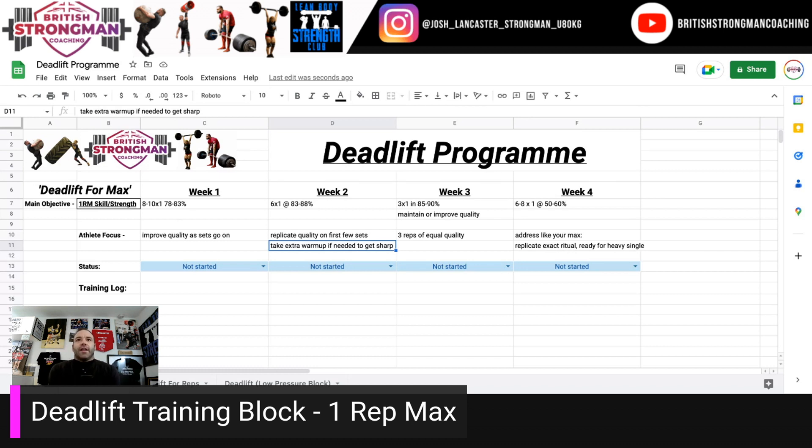Week three, if you're feeling absolutely amazing and you want to hit three singles at 90%, you know that this is probably going to set you up for PB territory the following week in terms of strength and skill. But if it feels like you're sacrificing quality significantly to do that, then just work towards the lower end and aim for reps of equal quality. If you can sneak up towards the top end of the range, then do that.